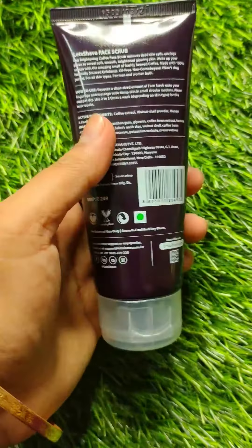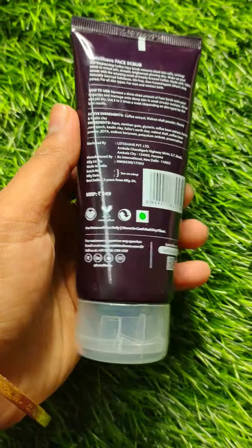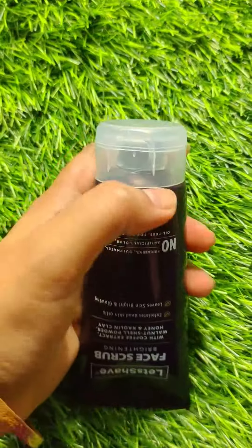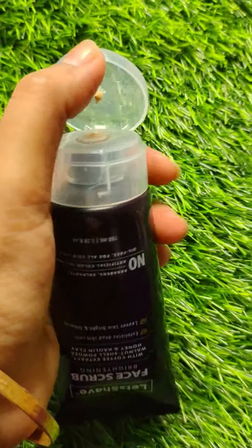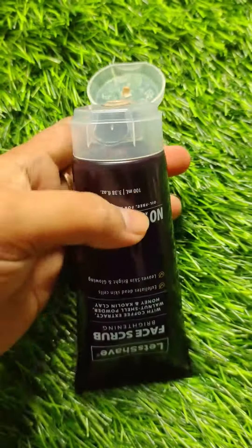First of all guys, this is a no paraben, sulfate product. It has no artificial color, no silica, it is oil free and suitable for all skin types. It is also a unisex product — men and women can both use it.